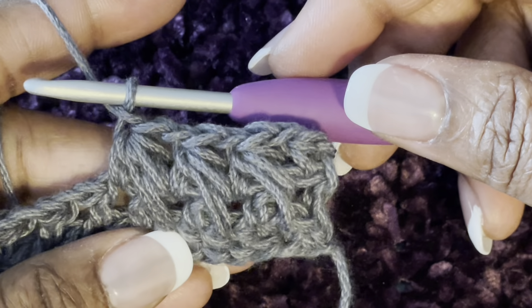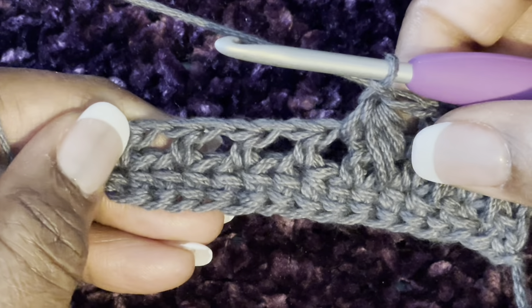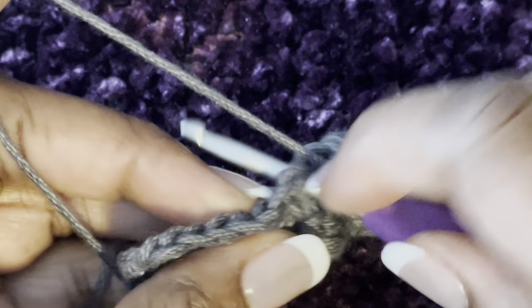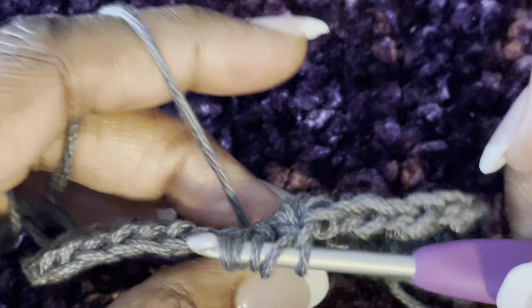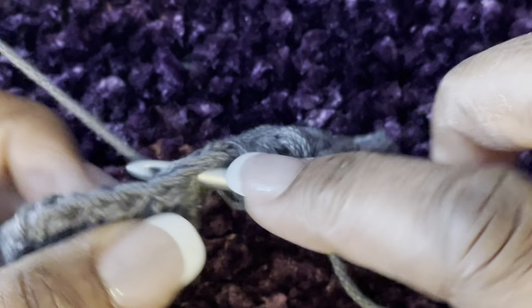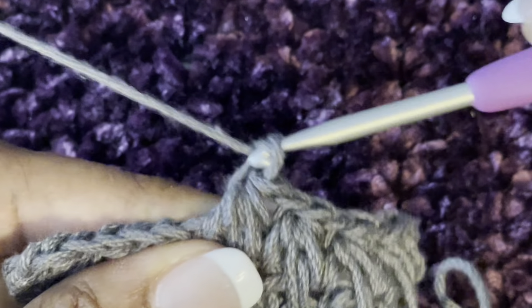That is your feather stitch. Do this all the way across until you get to the end. Yarn over, back into the same space, yarn over, down into the skipped space, pull up a tall stitch, yarn over into the chain space, yarn over and pull through all seven, and chain one.